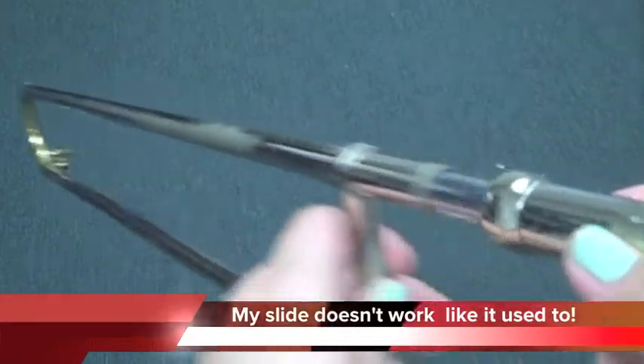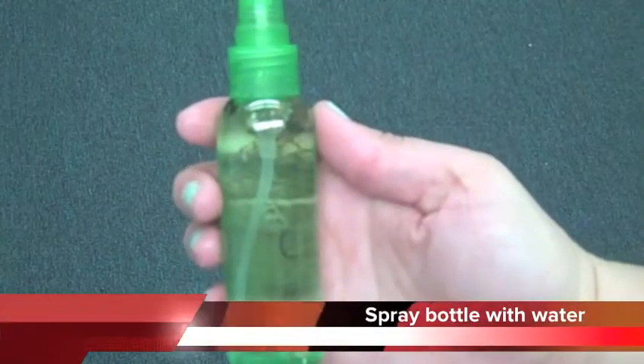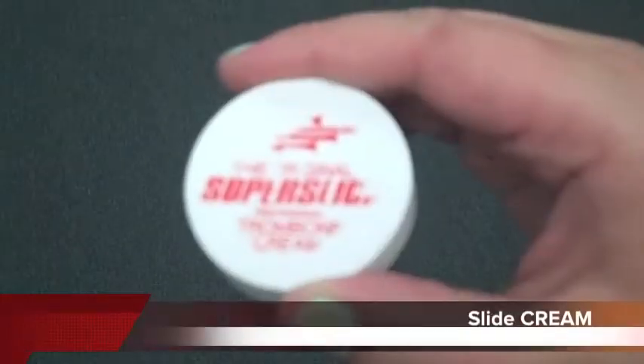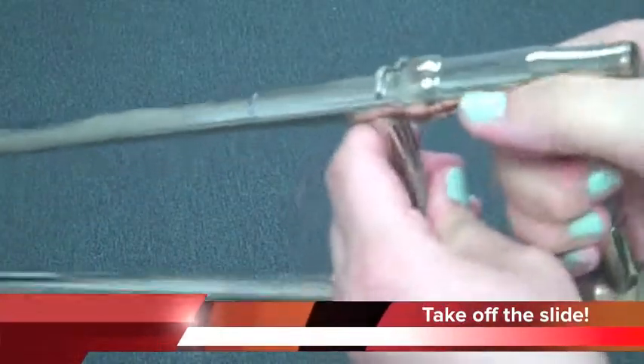If your slide doesn't work or sounds weird when you're using it, it probably needs some slide cream. Get out your spray bottle of water and your container of slide cream. Take off the outer slide completely.